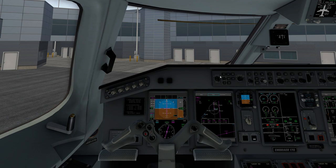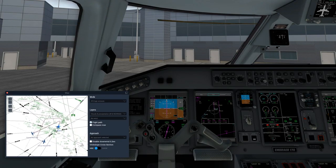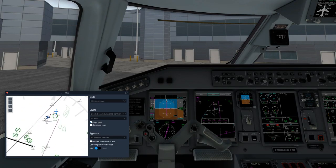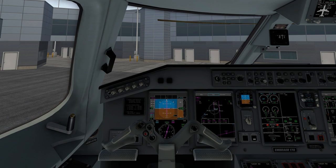We're going to set our barometer. You have the option of switching between HPA and inches — we're going to stay with inches because we're in the United States. We'll pull up the map, find Miami, check details — altimeter is 29.95. So we'll go ahead and select 29.95 for our altimeter.